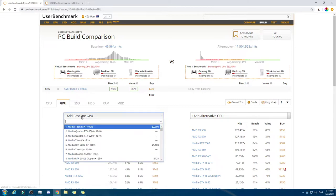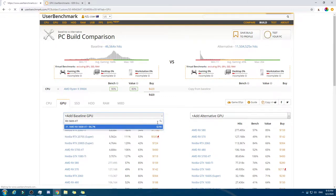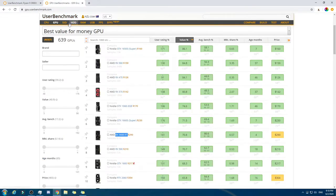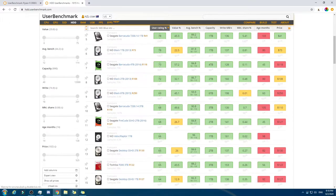GPU. This is gonna take a huge amount of the budget — just these two things alone. We only have $290 left for all three of the other things. But with the HDD, we'll probably go with the $88 one, which is always a good option.